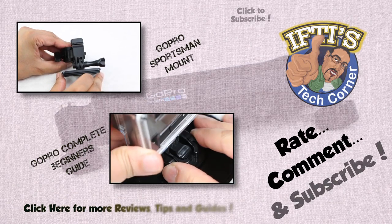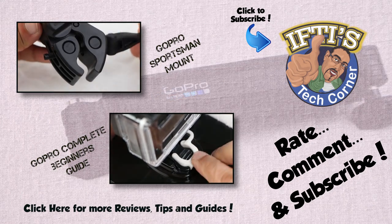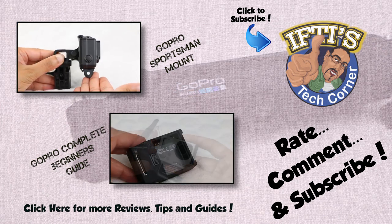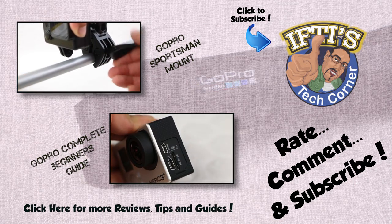If you have any questions, please feel free to leave them in the comments section below. Alternatively, feel free to check out the other GoPro videos on my channel by clicking above or in the description box below. Remember to subscribe as there are plenty more GoPro videos and tutorials coming shortly. See you next time in Ifty's Tech Corner.